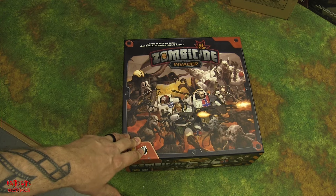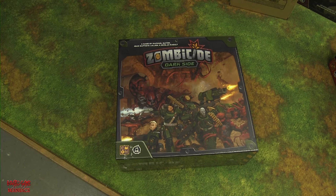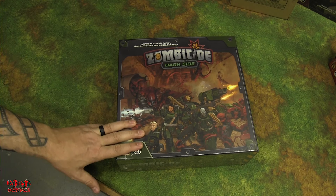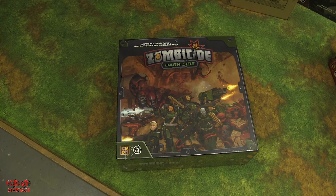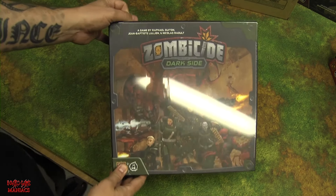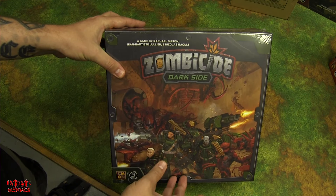This is the unboxing for Zombicide Dark Side, a standalone expansion for Zombicide Invaders. Shane purchased pretty much everything from the Kickstarter. Let's admire the box art first — different colored armor than the core box, and different aliens. One to six players, ages 14 plus, average one-hour gameplay.